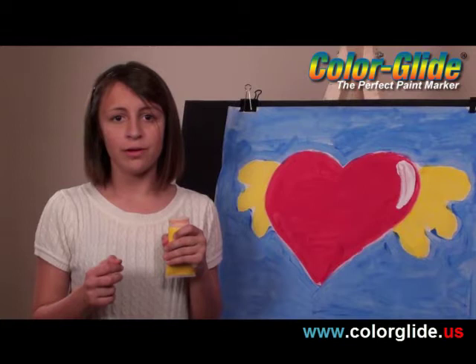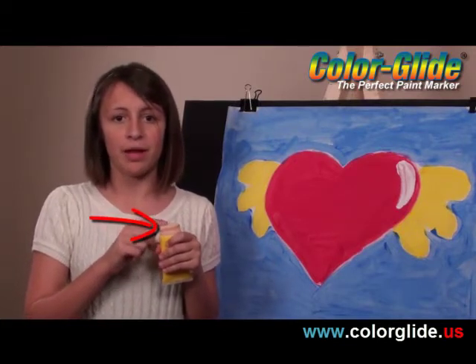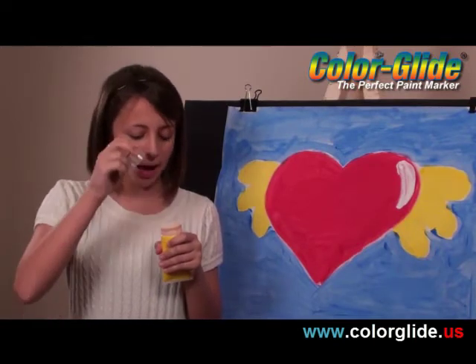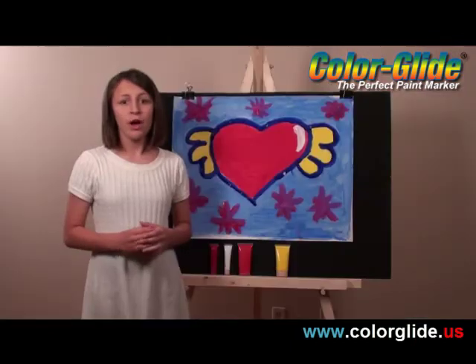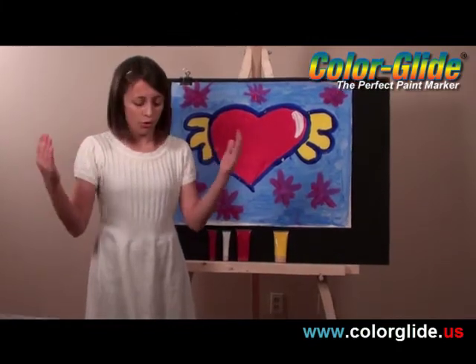Color Glide has this really cool soft felt applicator at the end that holds a perfect amount of paint. And it won't dry out quickly because it has an airtight cap. This is the coolest painting kit I've ever used. Look how easy it was for me to paint this and not get anything on my hands or on the floor.